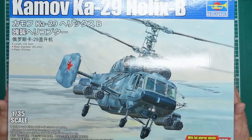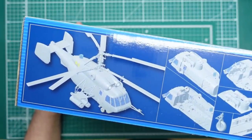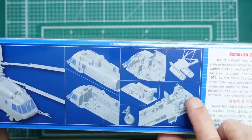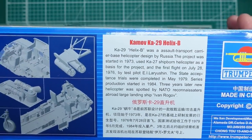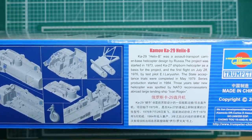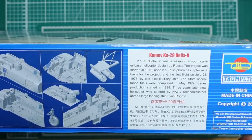Going around the side of the box, we've got CAD images — I'd rather see images of the real thing. You can see pretty full engine detail, pretty full cargo detail, a nice cockpit, and some weapons loadouts. There's also information about the aircraft itself: the project was started in 1973, the first flight was in 1976, state acceptance was completed in May 1979, and production started in 1984 — 11 years to get it going.